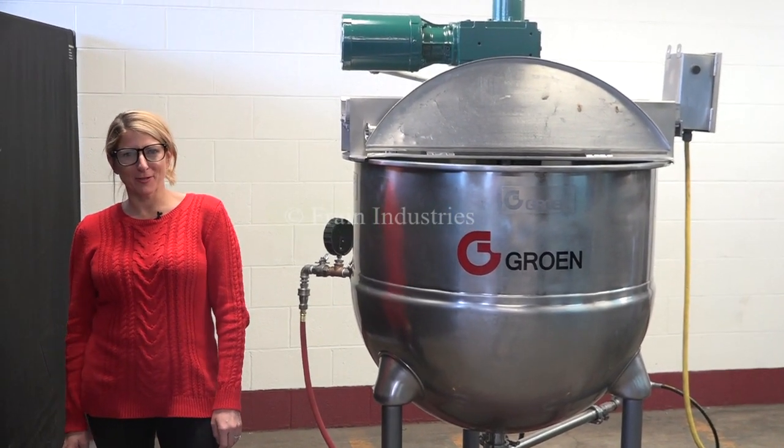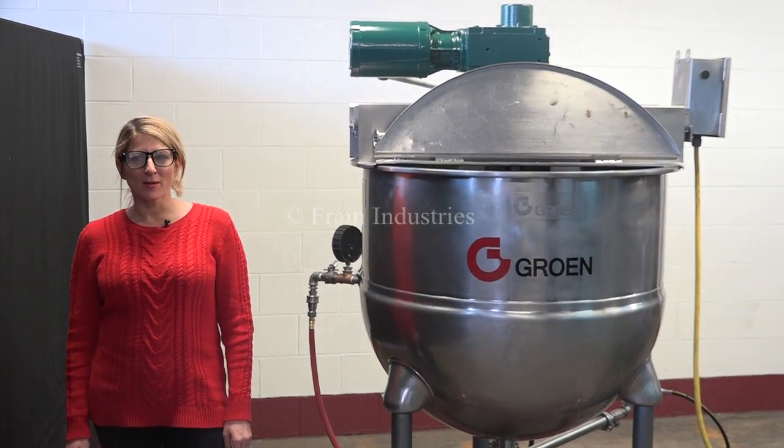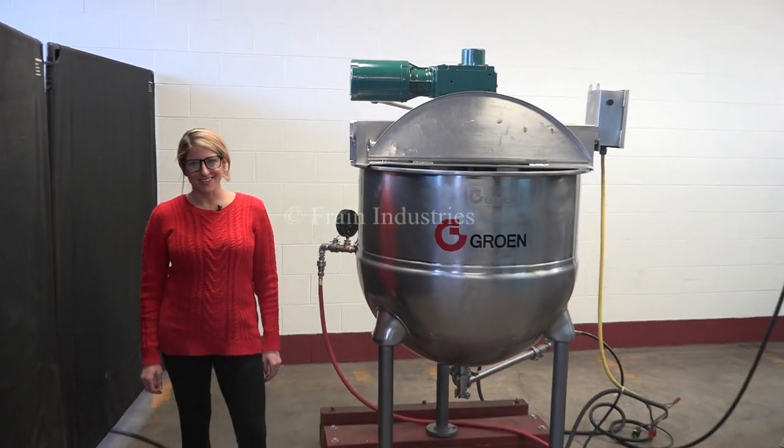Hi, I'm Katie with The Frame Group. Today we're cycling your grow-in 100-gallon jacketed mixing vessel.